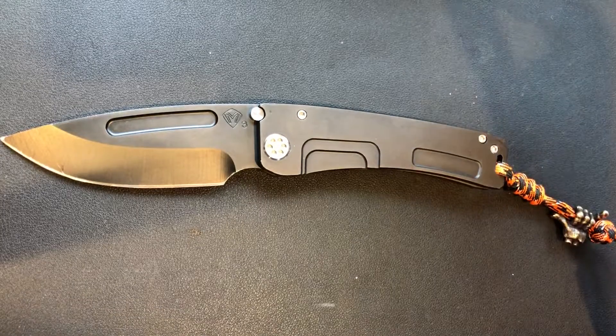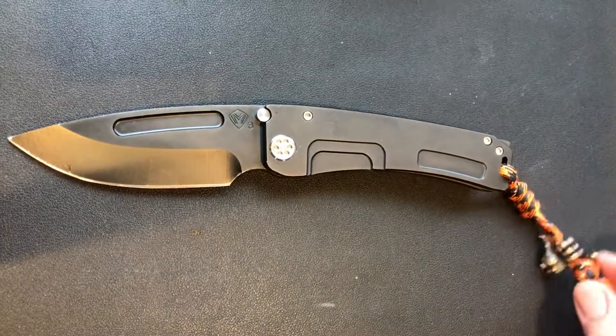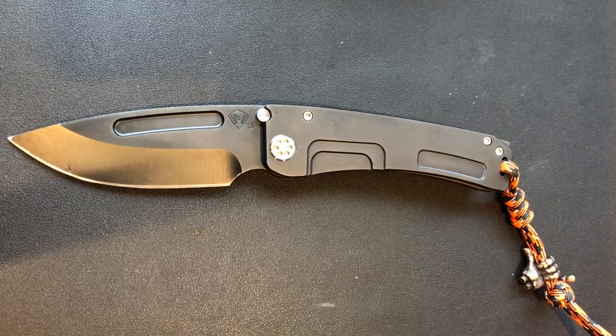The Marauder H — I haven't had the full size in my hands, but I know I would love that knife if I got it. Still working my way up to that. I actually got it with this really cool lanyard — I'm not a lanyard guy but I left it on there; I think the orange and black works.